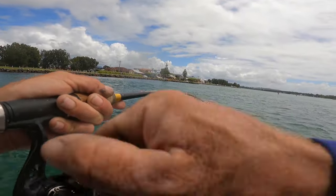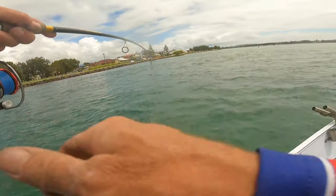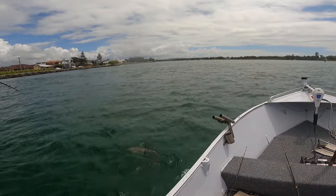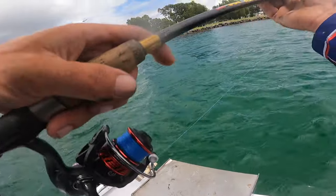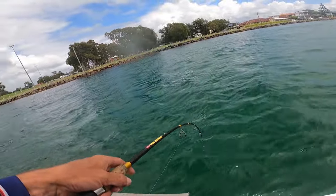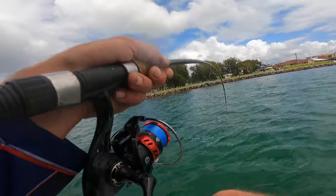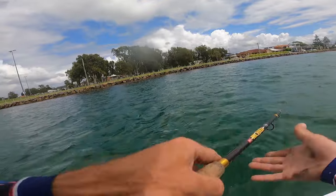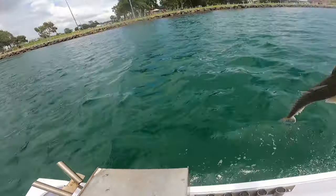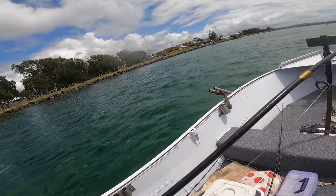Got one here guys on the little live mullet — don't have many left, only a couple left now. Look at that beautiful sandy-coloured flathead, he's a nice looking one. I might try and lift him. I've got a reasonable trace on today — a 30 pound trace — because I've been getting snapped off quite a bit. Of course, with the 30 pound trace on today I haven't run into that big fish.